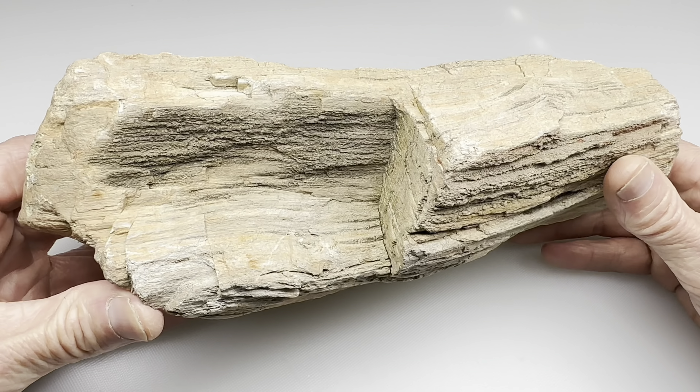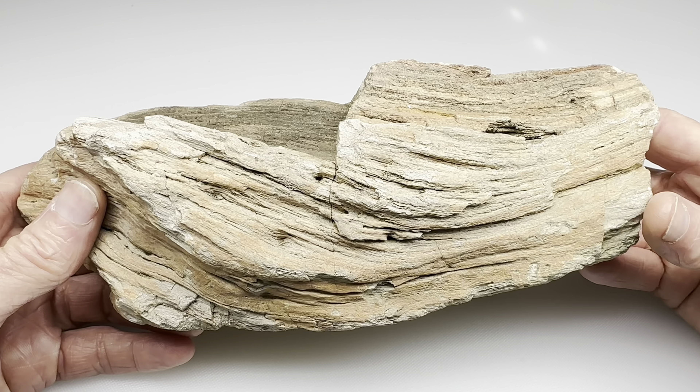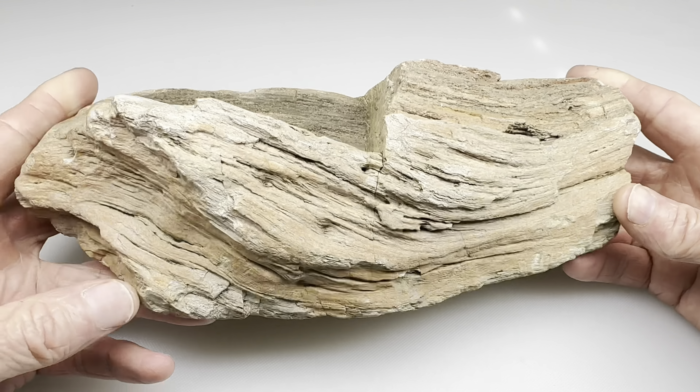Hello, fellow Lapidarians. Look what we have here. This is a giant chunk of petrified wood. A very special friend found this recently here in Central Texas, and she asked me if I could do something with it.